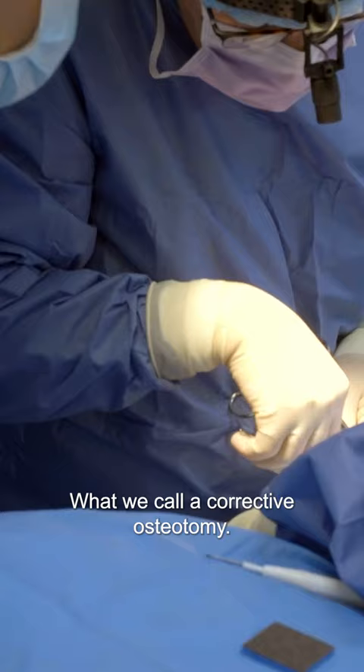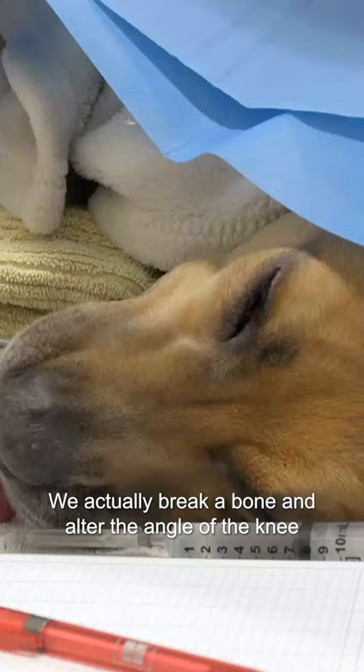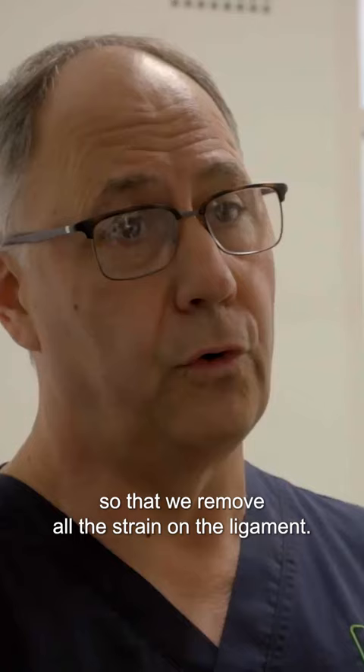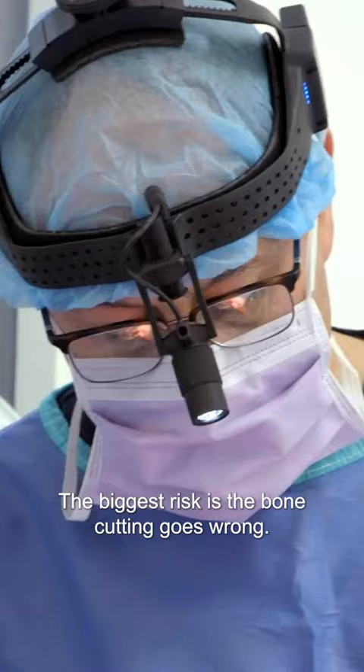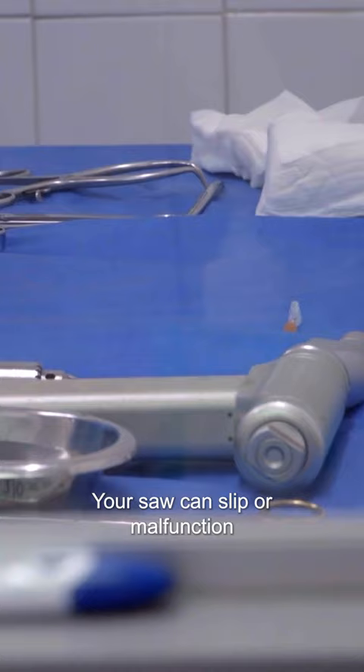It is a very invasive procedure. We actually break a bone and then alter the angle of the knee so that we remove all the strain on the ligament. The biggest risk is the bone cutting goes wrong — your saw can slip or malfunction and you can end up cutting into the joint and creating a very, very bad fracture.